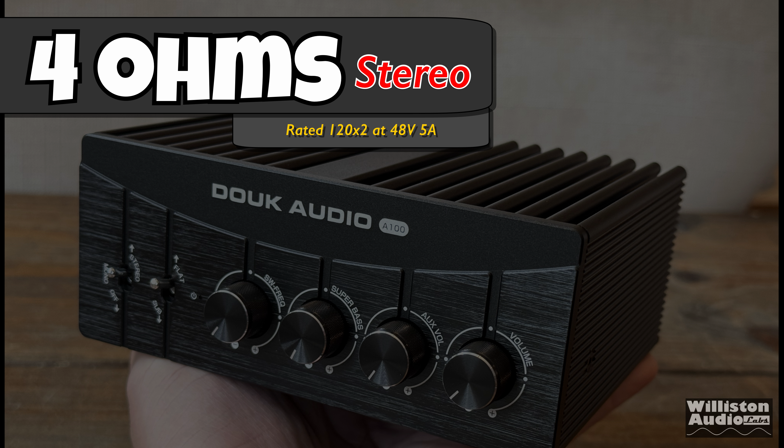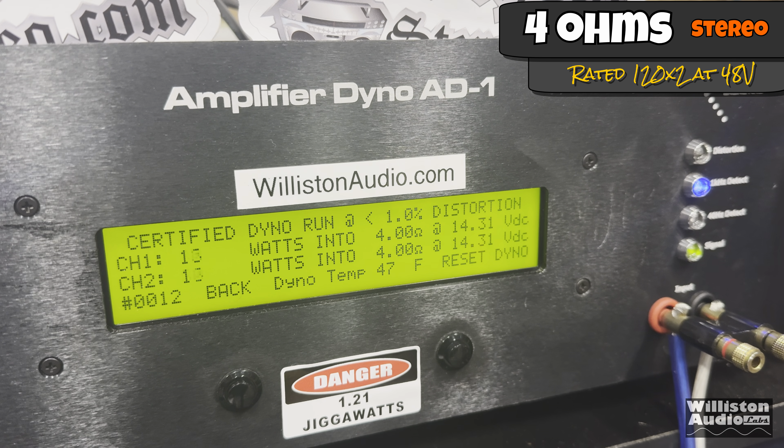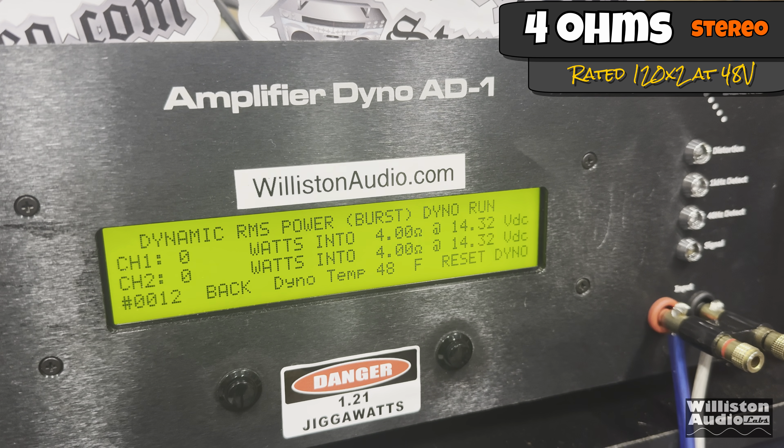4-ohm stereo test, rated 120 watts by 2 using the 48-volt 5-amp power supply with a 1 kHz track. Certified at 1% distortion, it stops at 80 and 75, then jumps to 178 and 170 at the end — it hits 1% distortion earlier than expected. Uncertified to clipping, we're getting about 220 watts per channel — that's 440 watts from a 240-watt power supply. I covered how this is possible in a previous video, check the link in the description.